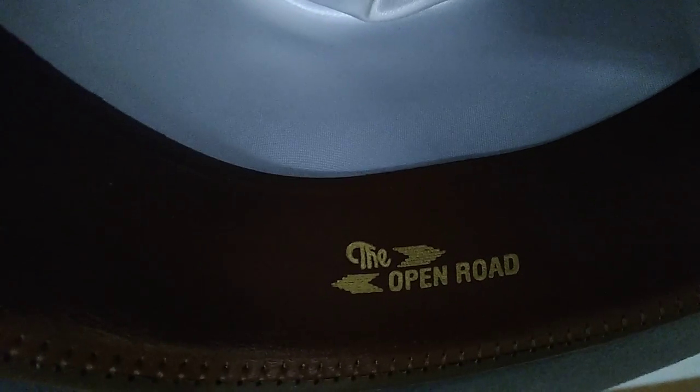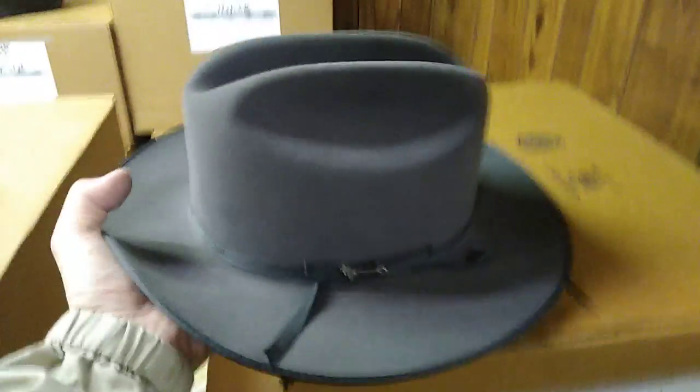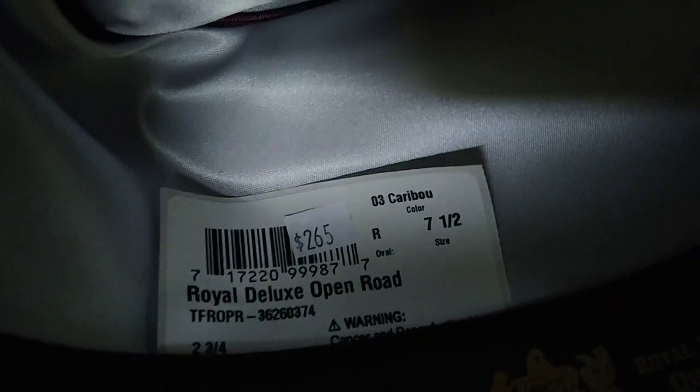There's usually an Open Road logo — there it is. It's one of the few hats that has a logo like that. Since this is the Royal Deluxe, it doesn't have X's — it's not western felt, it's dress felt. It's got the branding iron pin, which comes out — make sure you get that. And that is the Open Road at a glance. Caribou is the color, and the brim size is two and three quarter inches on the Open Road.